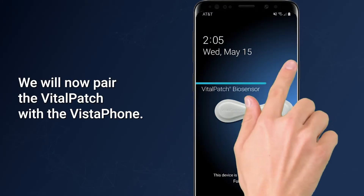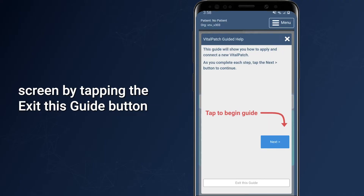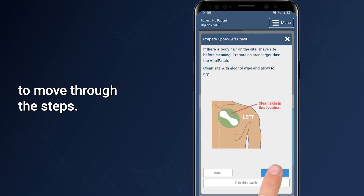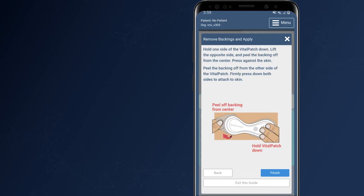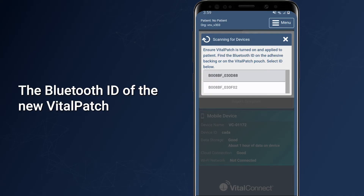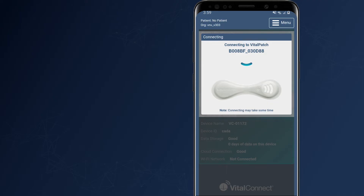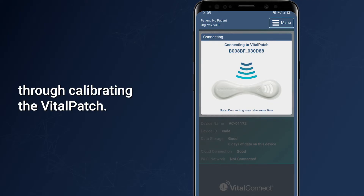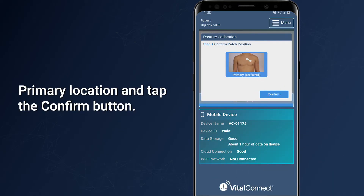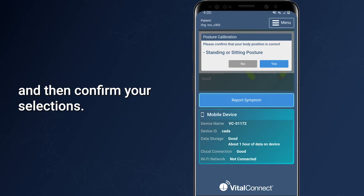We will now pair the Vital Patch with the Vistaphone. Unlock the Vistaphone and close the guided help that appears on the screen by tapping Exit This Guide, or tap Next to move through the steps. The Vistaphone will scan for patches, and the Bluetooth ID of the new Vital Patch should appear on the list. If the ID on the screen matches your Vital Patch, tap the ID to pair. The next screens will guide you through calibrating the Vital Patch — tap Calibrate to begin, confirm the patch is in the correct primary location, select your body position, then tap Calibrate and confirm your selections.